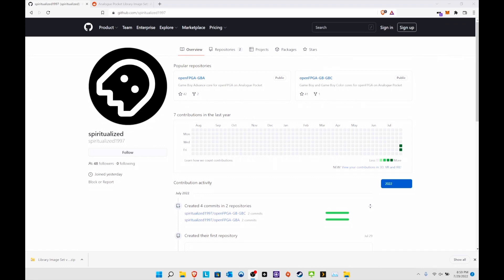He already put Open FPGA GBA, Open FPGA GB, and GBC out there for the public. All props go to this guy — this is amazing. It's close to a jailbreak in that you can literally just drag and drop the games as if you're playing on an EverDrive to the Pocket itself. That's awesome.